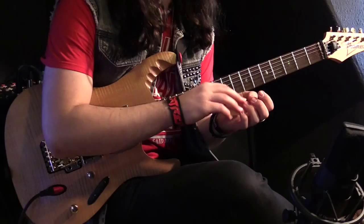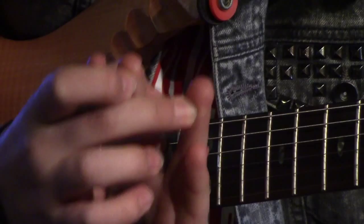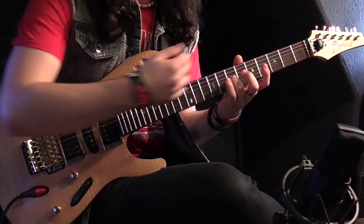For this you're going to want to use lower down your finger than you would normally use. If you use the tip of your finger you run the risk of getting your finger caught under the string above the one you're actually bending, and then you can get all sorts of noise coming out when you come off your bend.